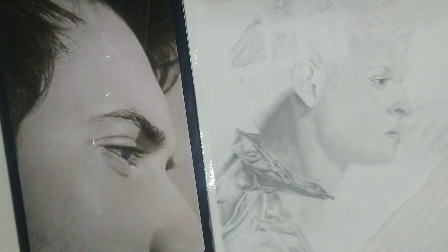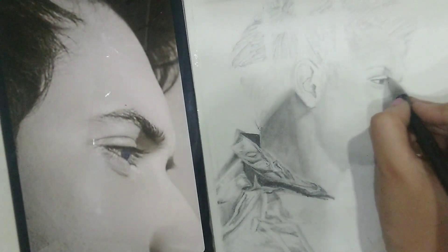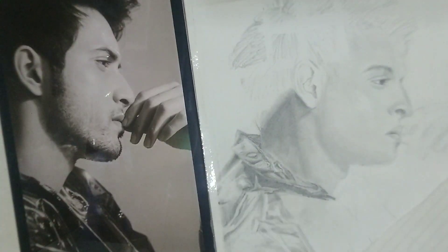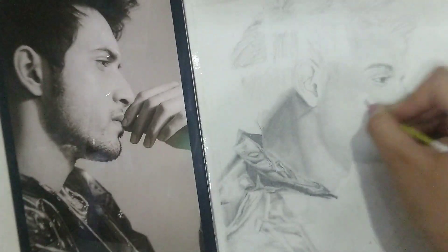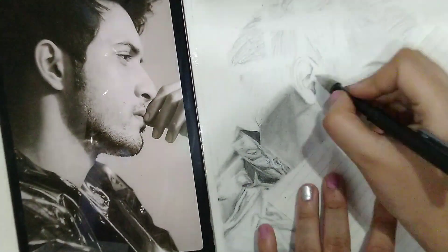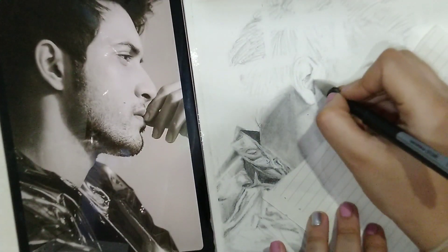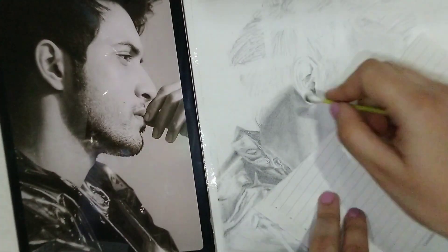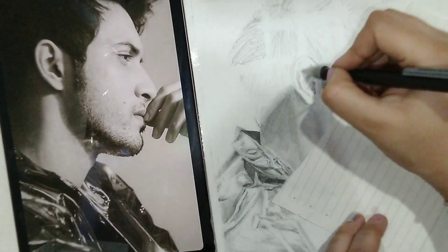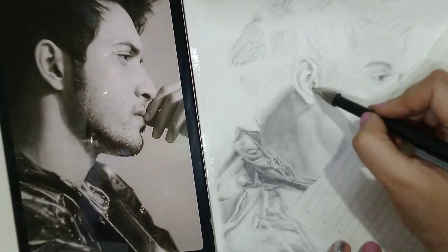The key to drawing dark skin is the shading — you have to shade it really well. I'd recommend you to first start off with the base layer, which would be the lightest, and then build it up wherever the shadows or the darker parts are. The same goes for the eyes and the lips. Do the same with the ears too: first the base layer and then build it up slowly.